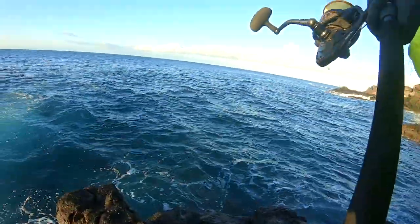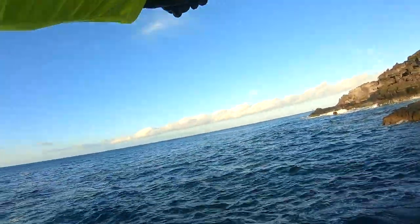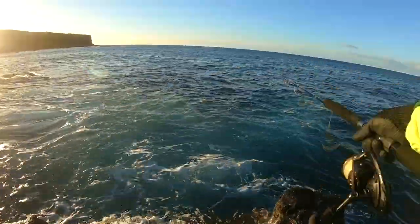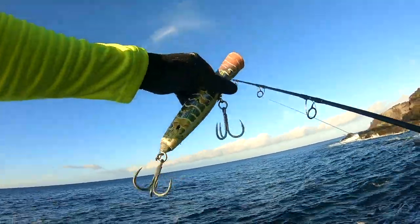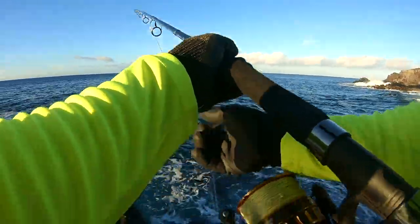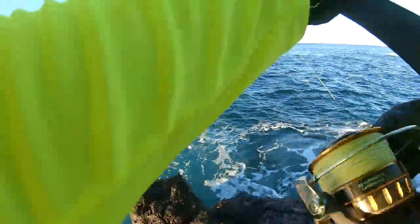But as the hours went by that feeling pretty much subsided and I knew that there was going to be a grind — trying to figure out what to use and how to use it to catch an Ulua or Omelu.